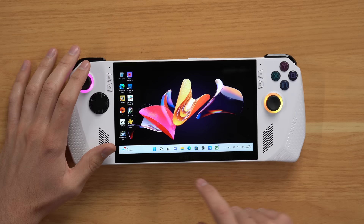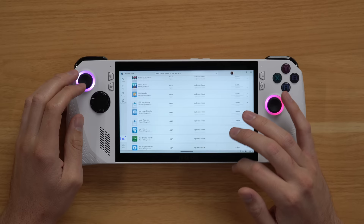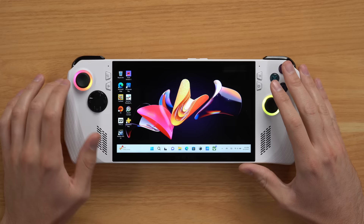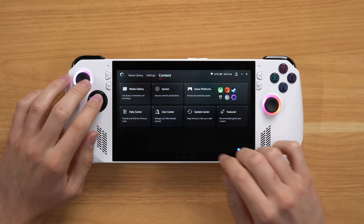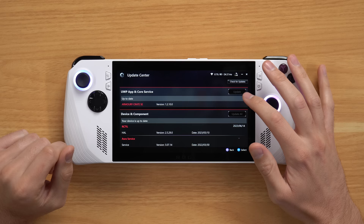First, go to the Microsoft Store — click the Microsoft Store icon on the bottom taskbar. Once the app boots up, go to Library on the left-hand side and you can see a ton of updates. Literally, I think every single app needs updates. Press Get Updates and then Update All. Once that's done, go to the Armory Crate, press the shortcut button, pull it up, and go to the Content tab. Under Content, go to Update Center, click Check for Updates, and it'll show you all your updates. I'm already up to date, but you'll probably have buttons that aren't grayed out so you can update everything.